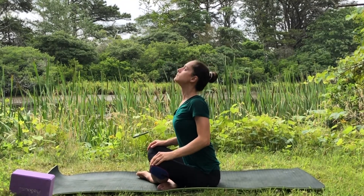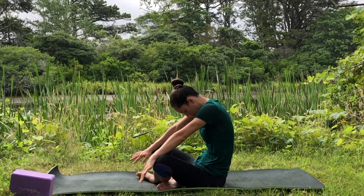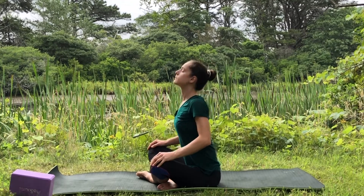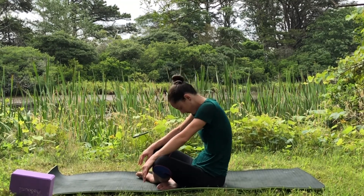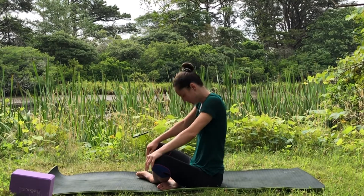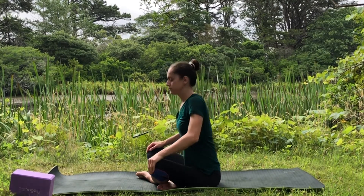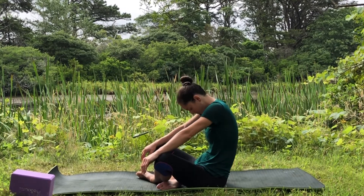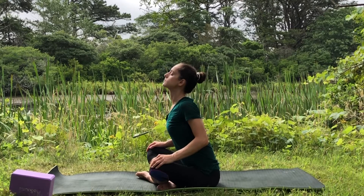We're going to do cat-cow in seated position. Inhale, arch the chest forward, send the heart up, look up. Exhale, round the back, pull the belly in. Inhale send the heart up, exhale round the back — breathe into the space between your shoulder blades. Inhale send the heart up, look up. Exhale round the back, pull your belly in, tuck your tailbone.